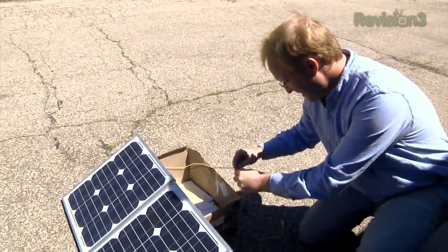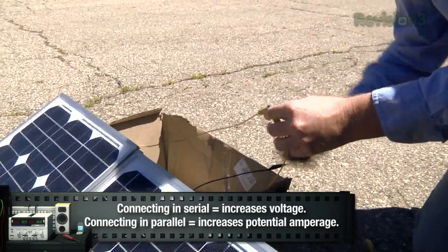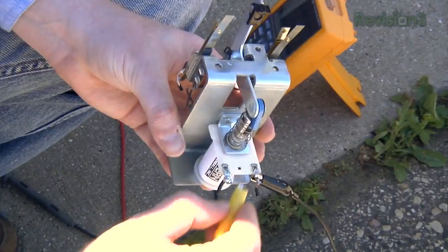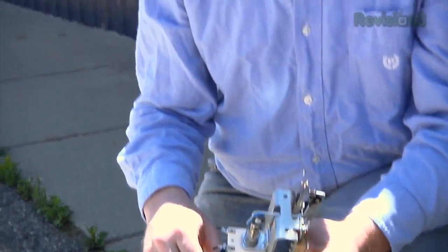Now that we've tested the cells, let's hook some things up and see what happens. Let's try a pinball solenoid — it doesn't work, must not be enough amperage. When panels are in series we have high voltage but not very much amperage, so let's connect them in parallel and see if we can get enough amperage to fire the coil. The voltage will be lower but it might still do something. Look at that! The difference was: in series we had 40 volts but lower amperage potential and it wouldn't fire. In parallel we're down to about 20 volts but we have twice the amperage — about 2.5 amps — and that's enough to fire the solenoid.